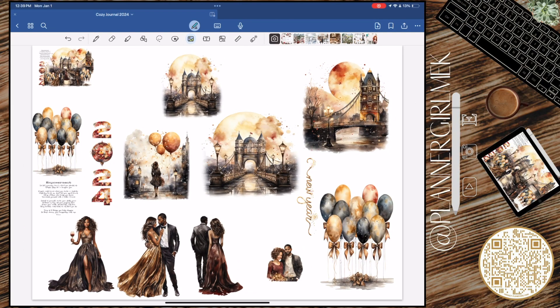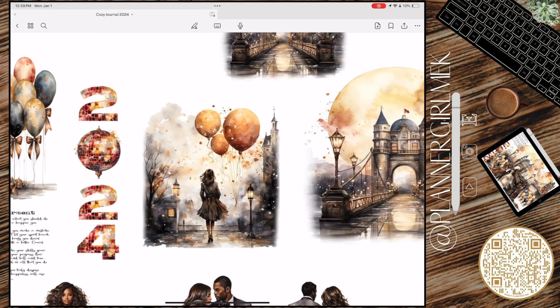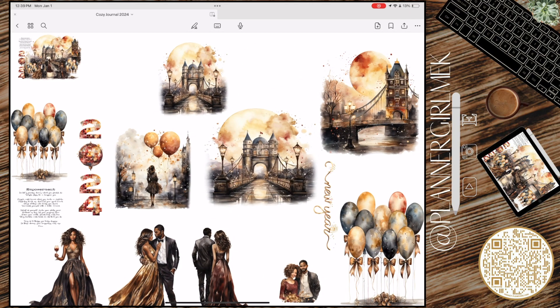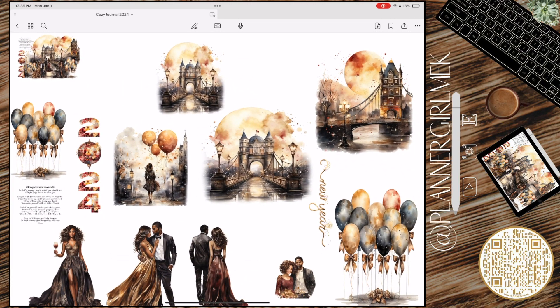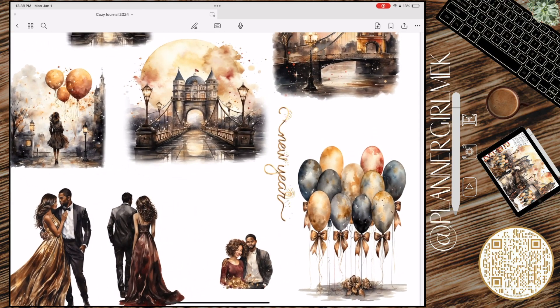Hello everyone, welcome back to my channel Planner Girl Mek! Thank you so much for clicking on this video. Happy New Year, welcome to 2024! Please excuse my voice — I am still battling with this cold. I probably sound worse than I did yesterday, but it's okay — this video is less than 10 minutes and we are going to get through it.